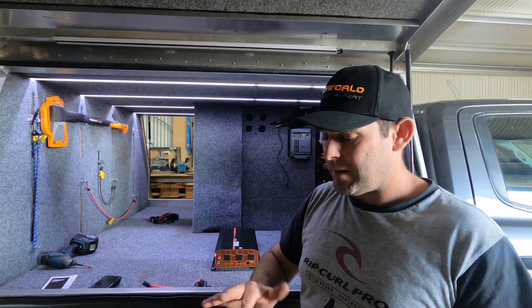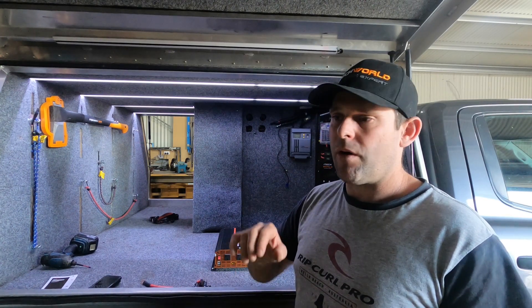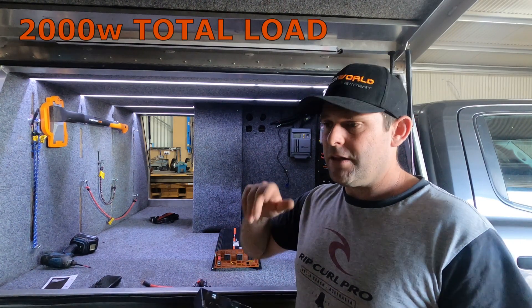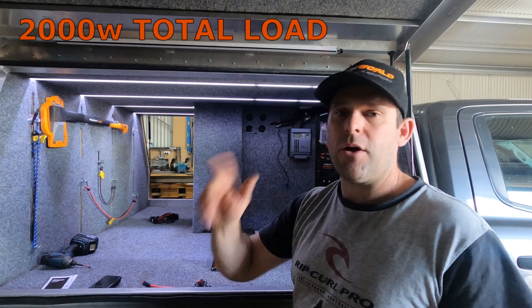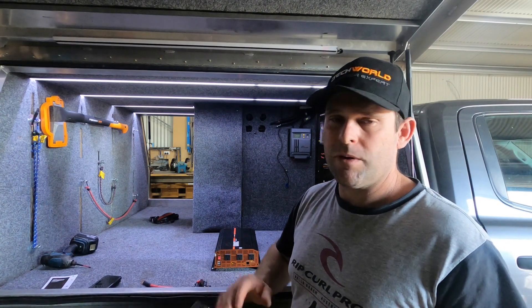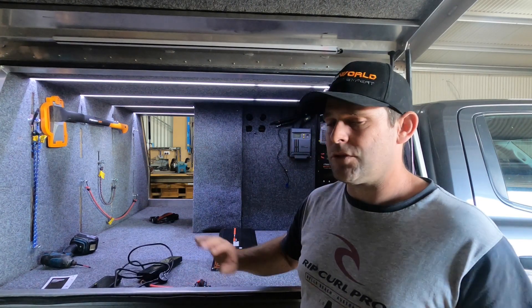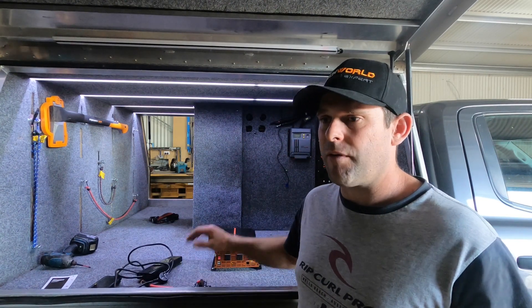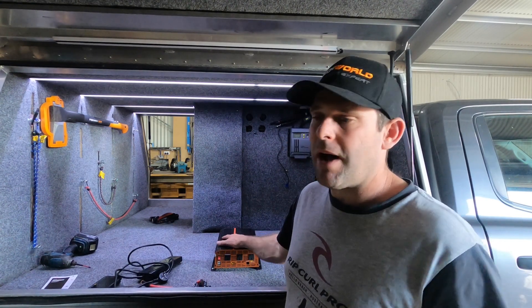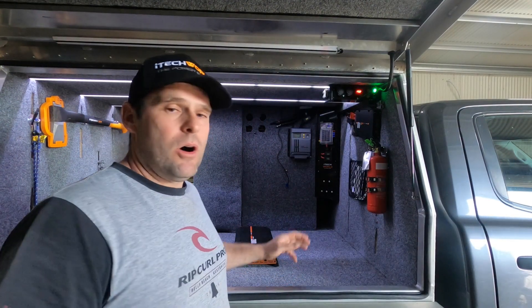The biggest thing to be mindful of is not having all outlets loaded up with high-draw items. You don't want to be running a hair dryer, a toaster, a coffee machine, and a hair curler all at the same time because you'll push the inverter to its limits. Treat it with respect — try to keep your draw minimal at one time. It is giving you AC power, but it's not your house.